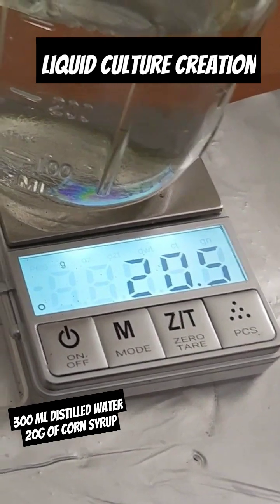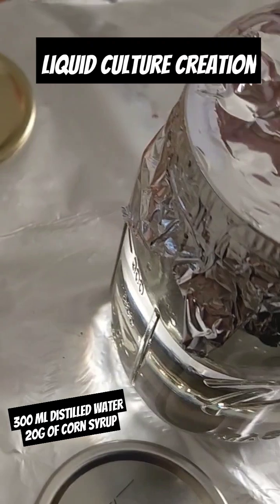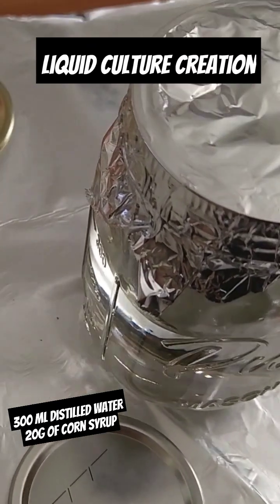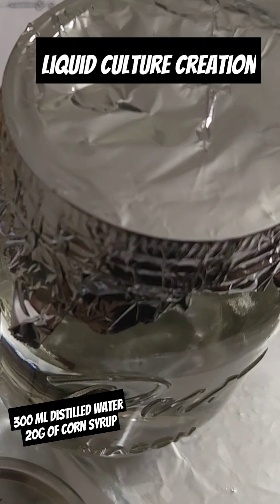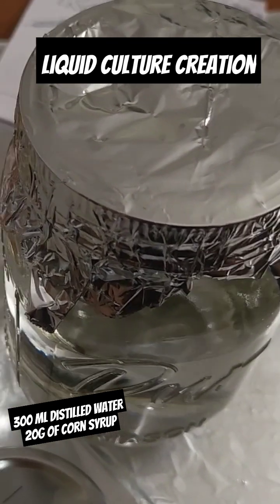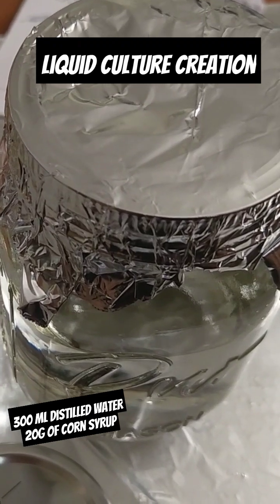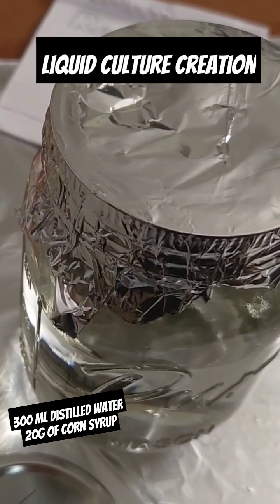I'm going to find an agitator. Cooking foil on top for 45 minutes in the instant pot — it's only 20-30 minutes if you have a pressure cooker that can maintain 15 psi. My instant pot is between 12-14 psi, so keep it in there a little bit longer.